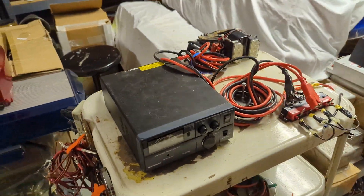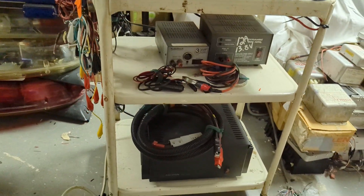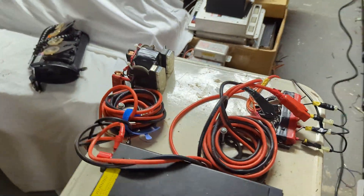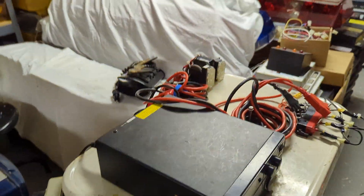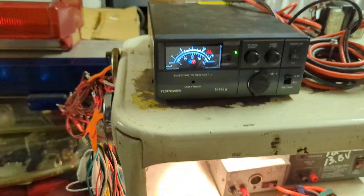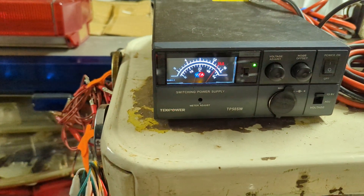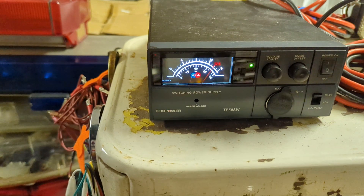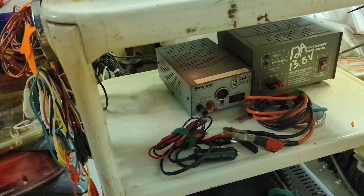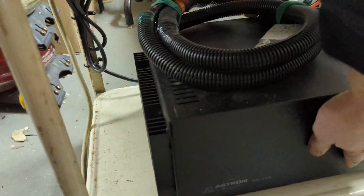I also put together a cart with various power supplies: high amp on the bottom, my go-to normal on the top, and some more sensitive ones in the middle. The cart comes with its own extension cord, it rolls on wheels, and it has a variety of different extension wires.